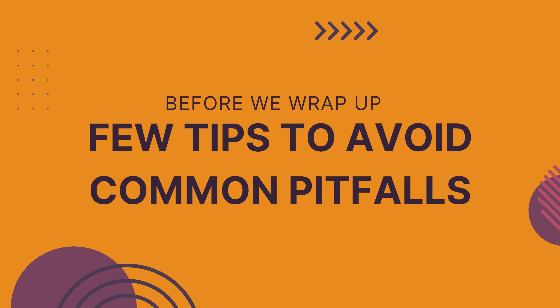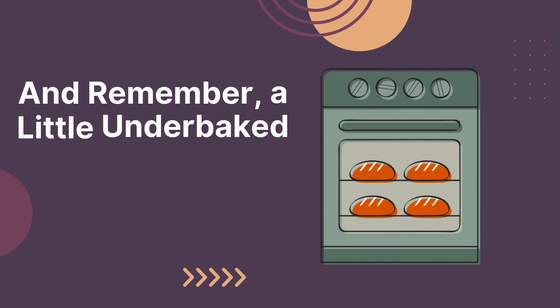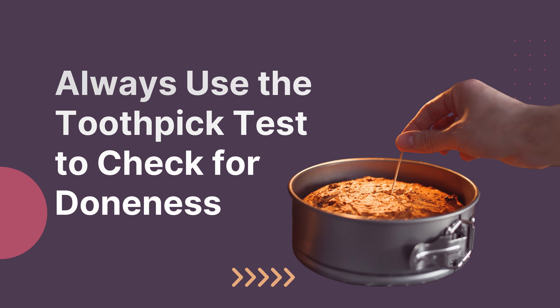Before we wrap up, a few tips to avoid common pitfalls: don't over-mix the batter, and remember, a little under-baked is better than over-baked. Always use the toothpick test to check for doneness.